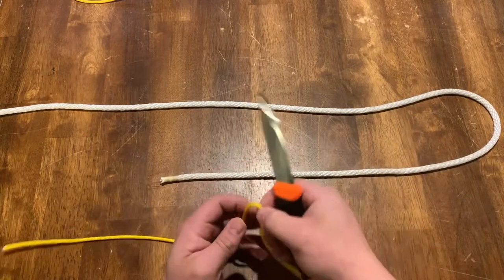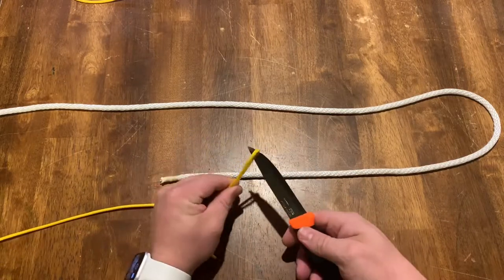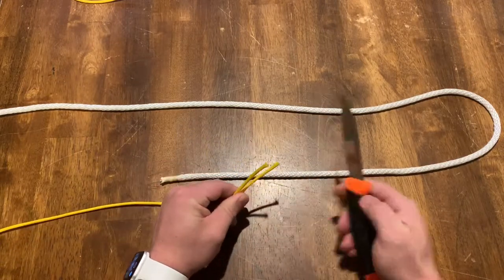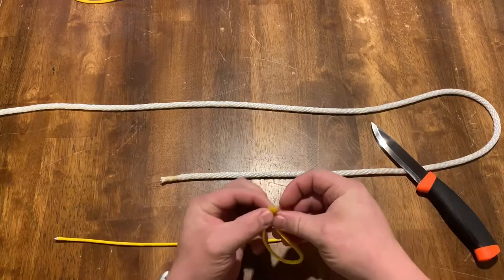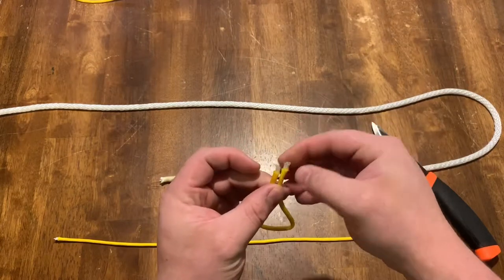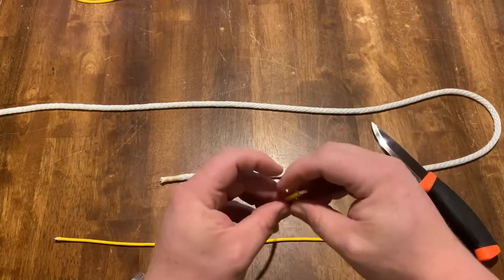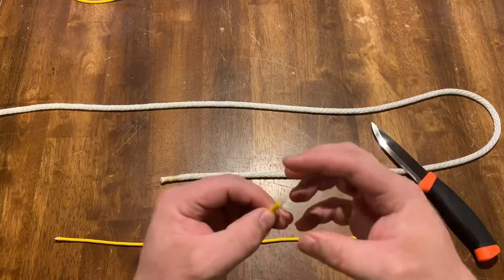This one's pretty straightforward. Simply put a bite, slide it along the blade and it cuts. A couple different downfalls of this method is it tends to pull the internal strands out, and when you do bind the ends, such as with a lighter, it makes a pretty big gob.